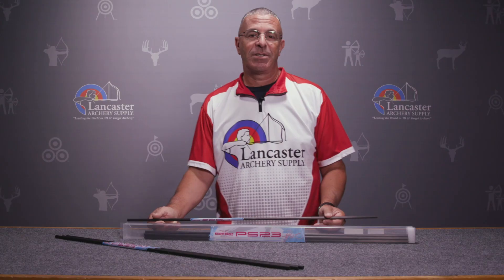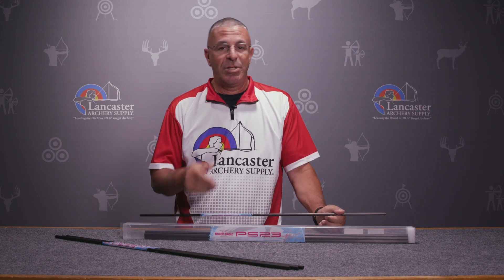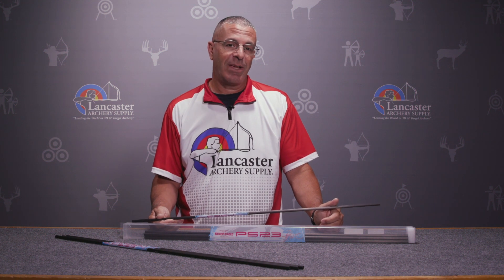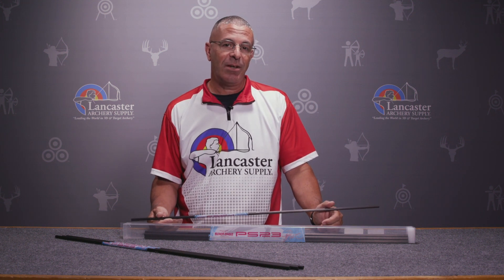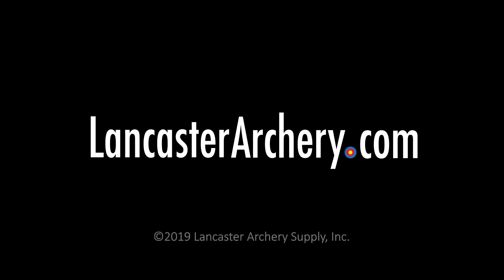If you like this video, give us a thumbs up. If you want to see more videos like it, subscribe to our YouTube channel, and be sure to click that bell next to the subscribe button so you can get notifications when we release new videos. As always, if you have any questions, you can visit us at LancasterArchery.com.